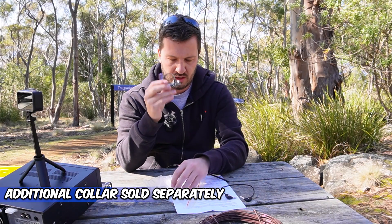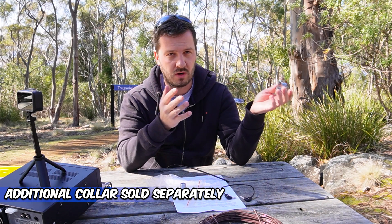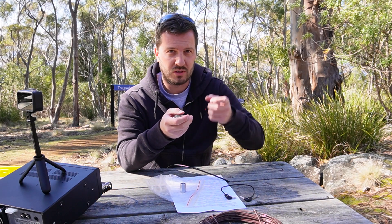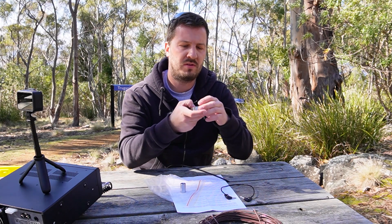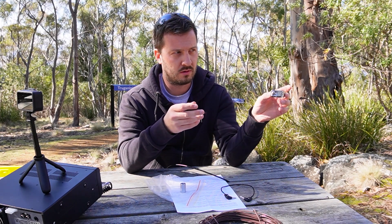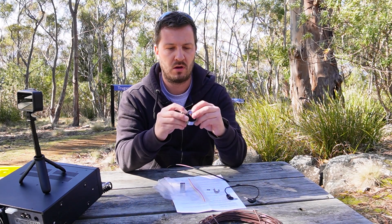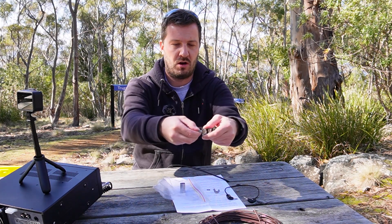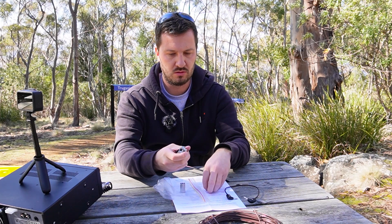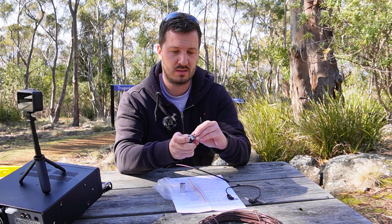You also get a second collar, which is quite important for multi-band operation. If you're on 40 metres and want to quickly switch to 20, you can pre-tune the second collar, place it on the coil, and just swap the banana plug over. The collar opens up to go over the existing coil easily, so you can have multiple bands set up at the same time.